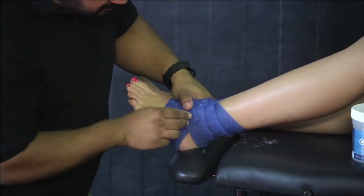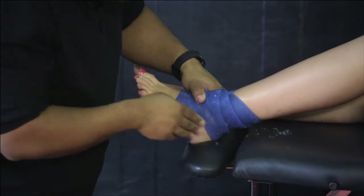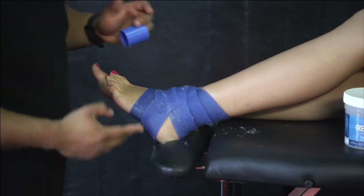We don't need any pins or clips — just a little bit of pressure, hold, and it self adheres.